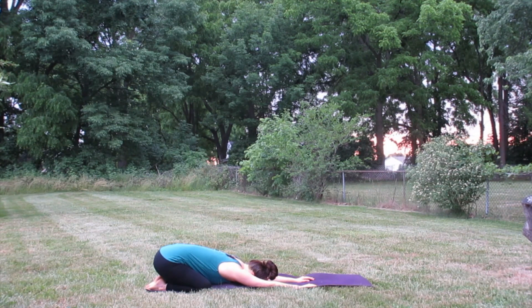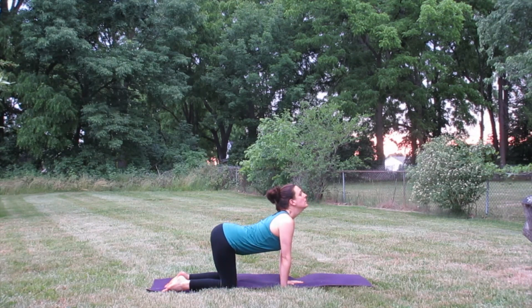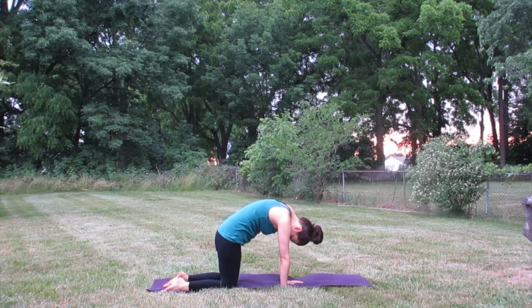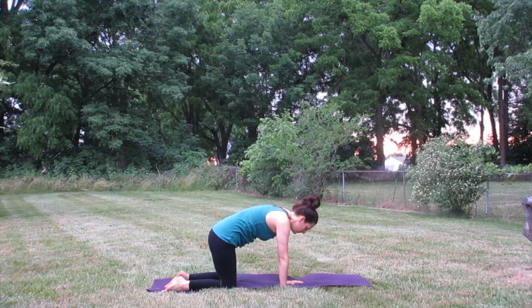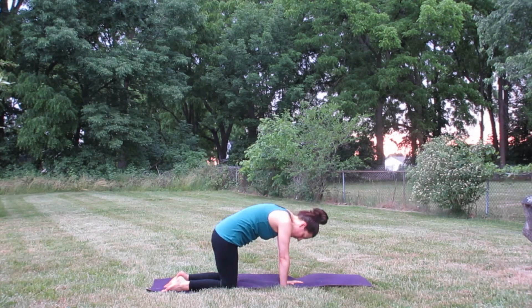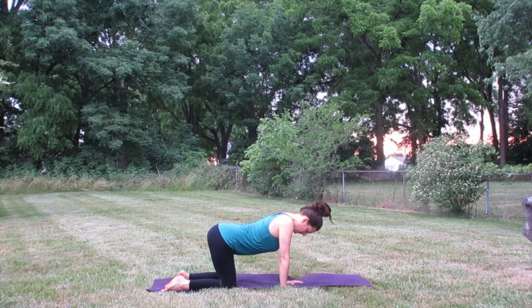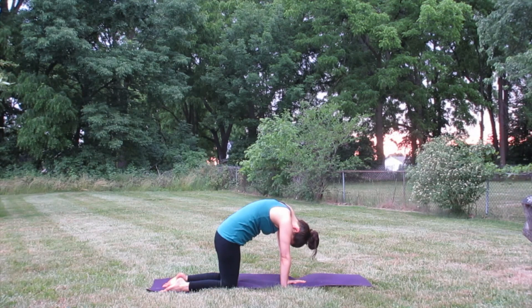Come on up to hands and knees, bring the knees directly under the hips, hands directly under the shoulders. We're going to start with some cat-cow movements to warm up the spine and link the breath up with the body. As you inhale, lift the chin and tailbone, belly sinks toward the mat. As you exhale, tuck the hips under, round the shoulder blades up to the sky, and relax the head and neck toward the floor. Keep moving like that — inhale lifting the chin and tailbone, exhale tucking and rounding. A few more rounds, just letting go of your day, just be here now.